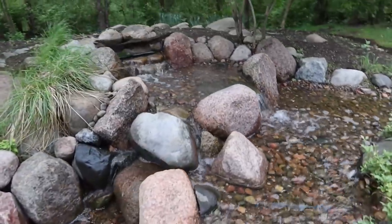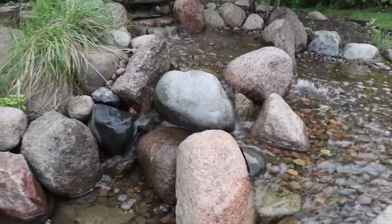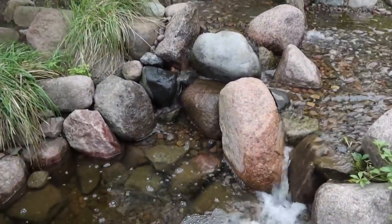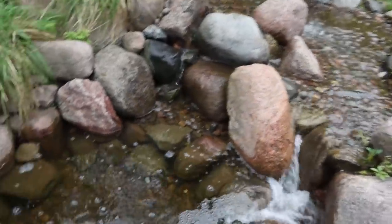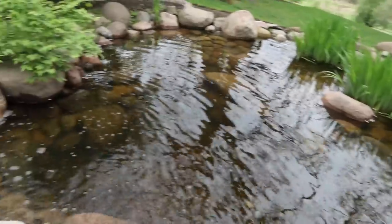Look at this waterfall — it splits all over the place. I don't remember building it, but I know I did. Lots of granite boulders. Here's that land bridge — comes down, goes over into here. Looks like a two foot to 30 inch deep pond. Looking pretty good.